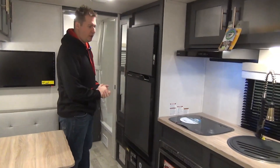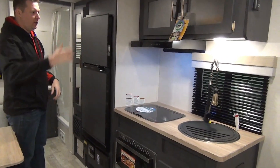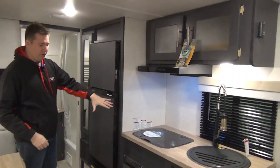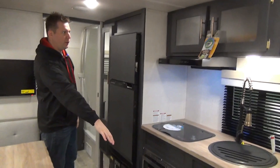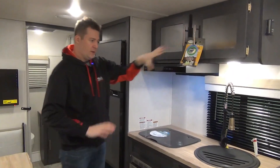Across from the dinette is our kitchenette area. We do have a nice little round basin sink — really nice interior look with the black glossy faucets. We have a two-burner cooktop, a microwave, a little cupboard down below, and cupboards up top, so a decent amount of storage in this one.